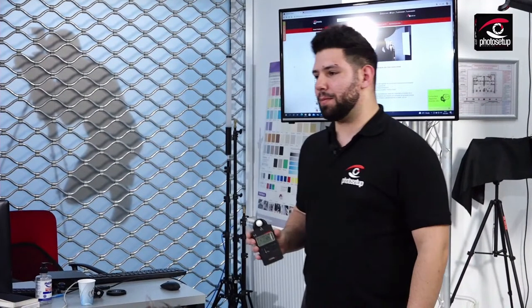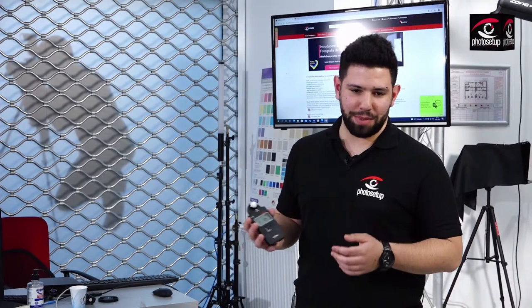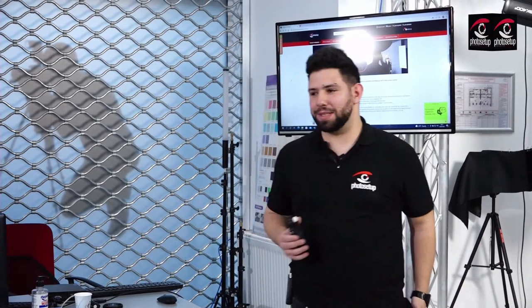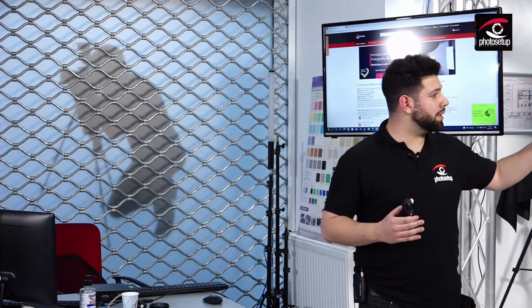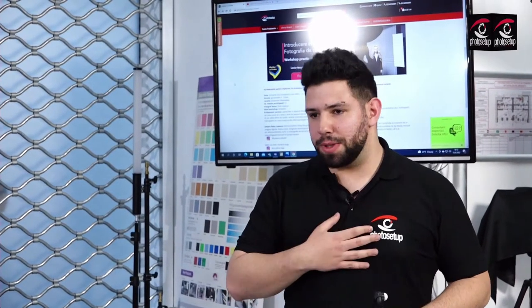Exponometrul acesta ne ajută să stabilim lumina. În studio, în general, o să facem poze. Nu ne interesează atât de mult separația de fundal când este vorba despre un fundal negru, alb sau un fundal colorat, pentru că oricum o să fie doar o pată de culoare sau non-culoare când este vorba de alb-negru. Atunci putem să creștem diafragma și eu personal în studio trag la F7.1, F8.